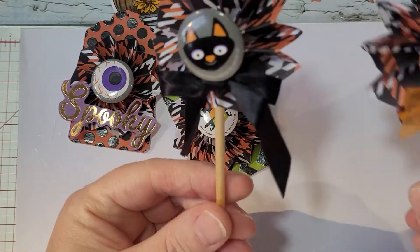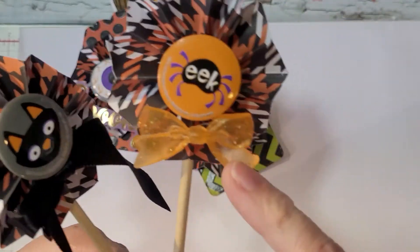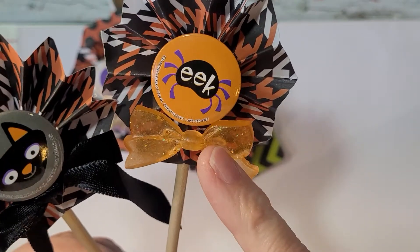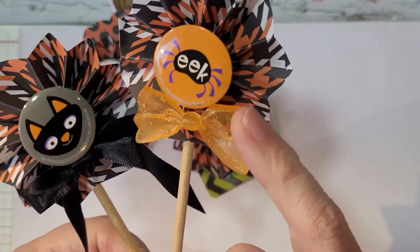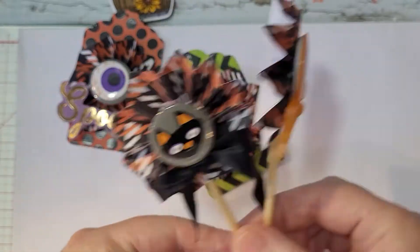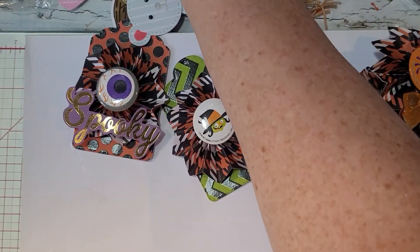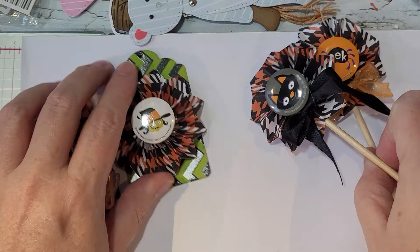I also did a couple of mini wands. This little bow here is from Crafty Creation — I'll link her below. She is a really good crafter and did these bows in resin. She also made this little box that I keep on my desk. So that's what I got done for Smash Our Stash.